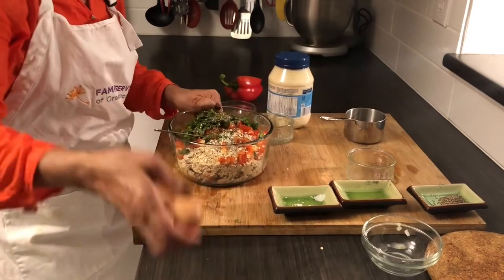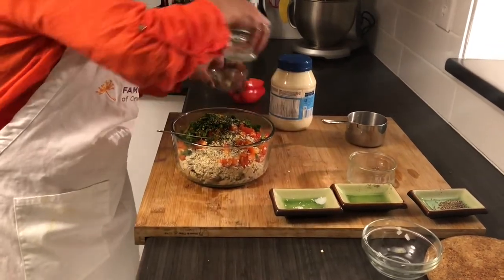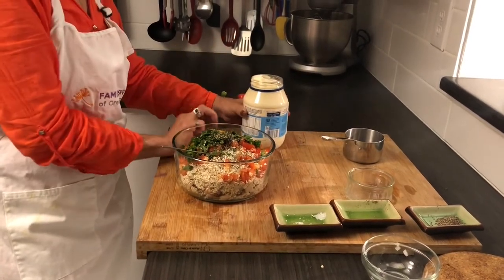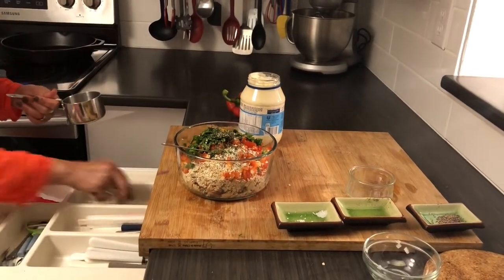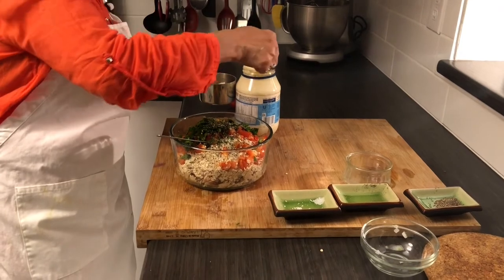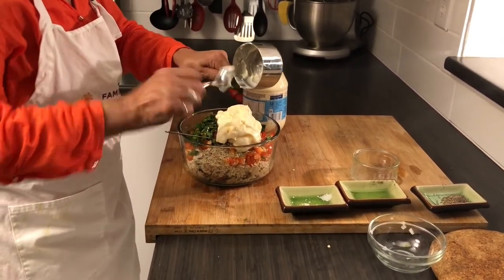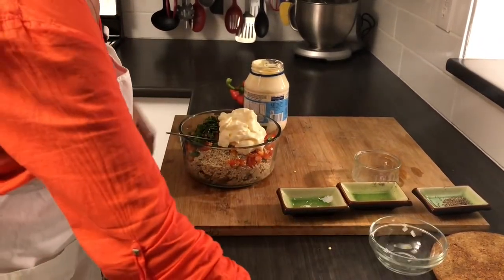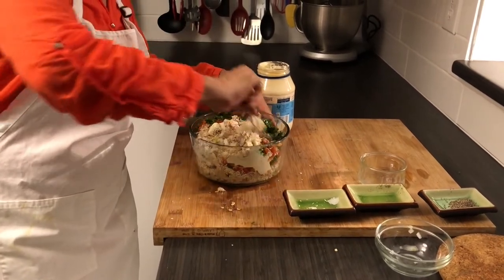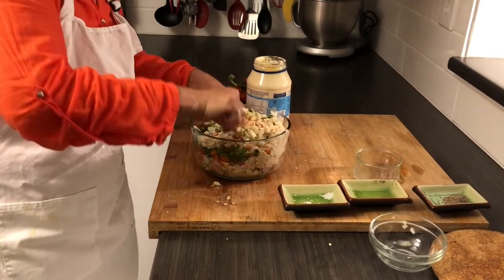And one egg. Here you can add any other spice you might like, such as cumin or paprika. I also have to add half a cup of mayo to this mixture. The mayo and the bread crumbs or oat are gonna make it bind together. And that's it — now we mix them really well.